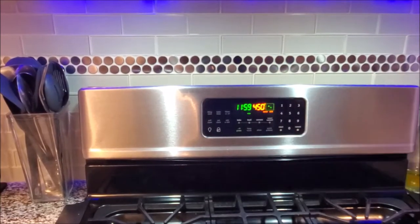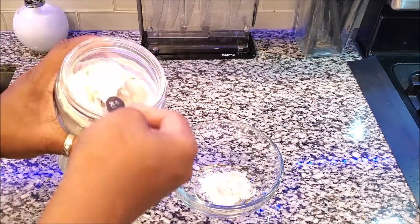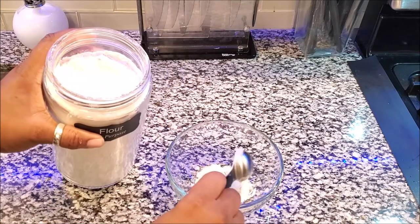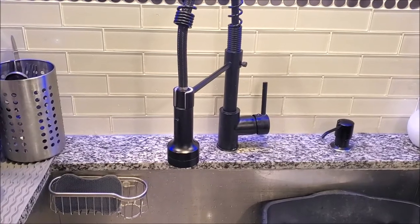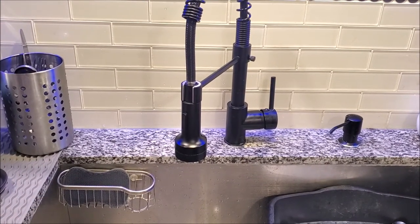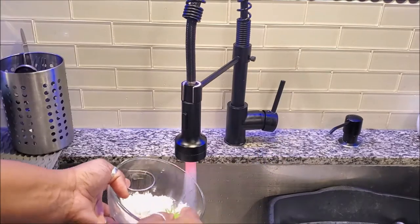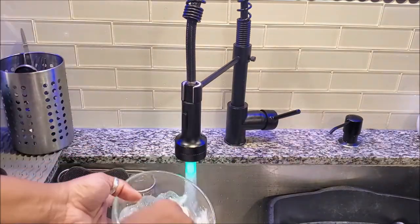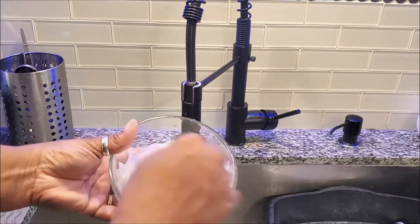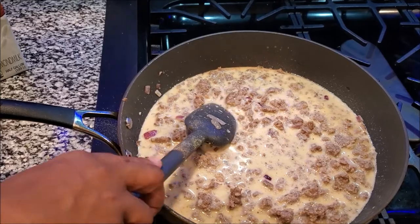Put the biscuits in the oven, set the timer for 12 minutes, and then it is time to start the slurry. I'm using a tablespoon and an empty bowl — I'm going to put about two tablespoons of flour into the bowl, then take it over to the sink and add water slowly to wet the flour so you do not get lumps. I'm making a slurry by adding cold water, slowly adding a little bit at a time and mixing thoroughly so I can add this to my pot.